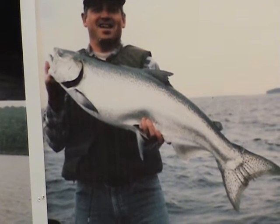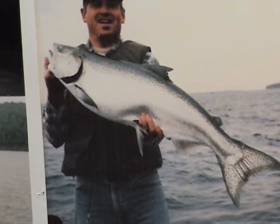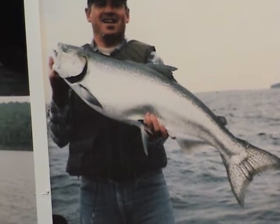In this video I'd like to show you the difference in the colorations of the salmon at different times of year. Here is a prime summer fish. This fish was caught in July, very bright colors.